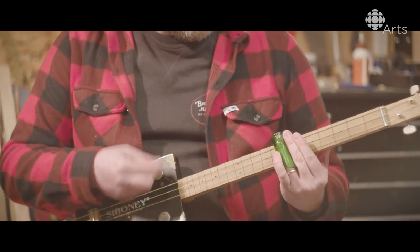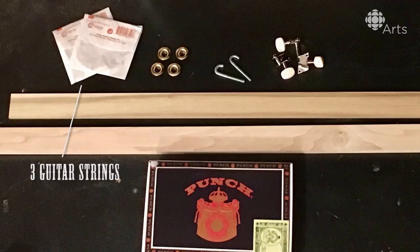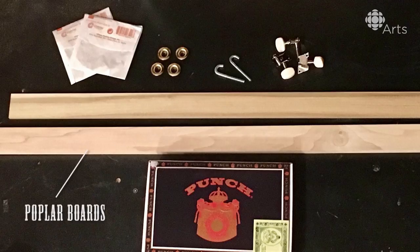They look cool. I'm a music fan, so I like music — I like all forms of music. I like their connection to the blues. They're just this neat combination of function and aesthetic.